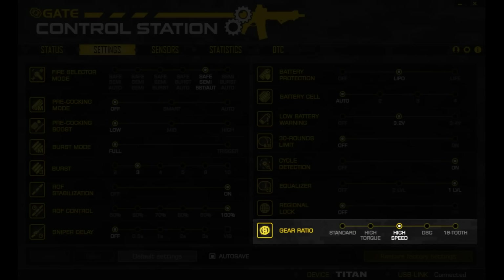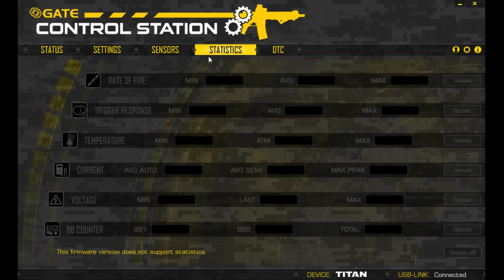For gear ratio, choose the gear sets you're currently using to optimize settings. Now for statistics — unfortunately at the time of this review it's not available yet, but an update will occur in the near future allowing you to see AEG stats including temperature, current, voltage, and more.